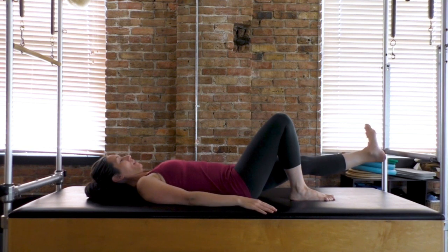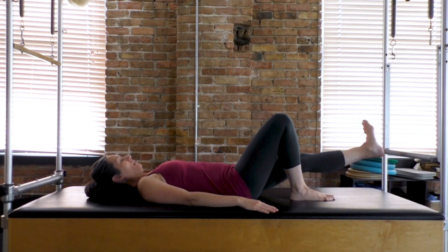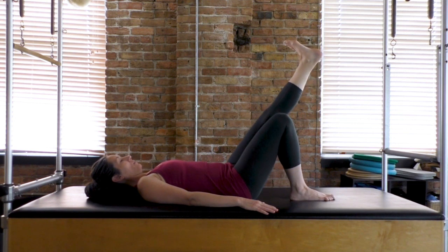And back down. On the next one, continue it all the way up until it lines up with that right thigh — exhale — and then control back down.